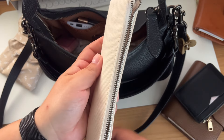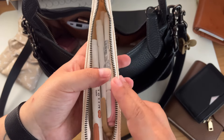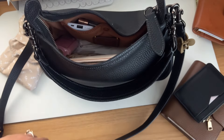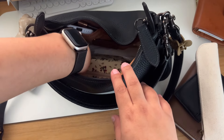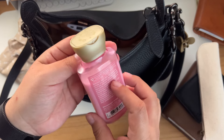I also have this canvas pen case from Amazon with my mildliners inside — these are the ones I use for my trackers. I love this pen case because I just throw it in and it fits very nicely and doesn't take up too much space.